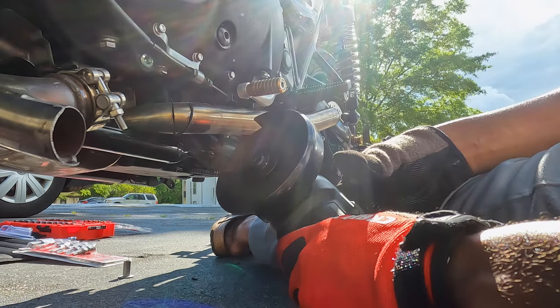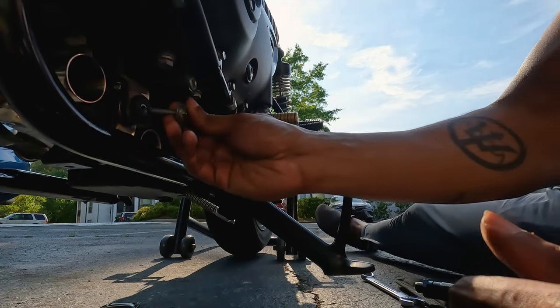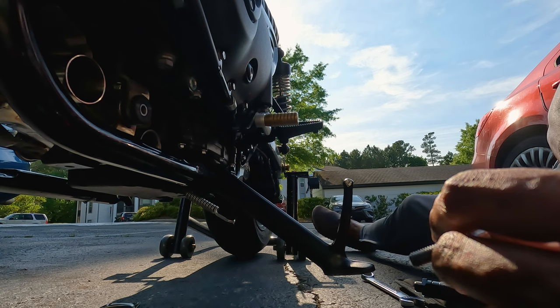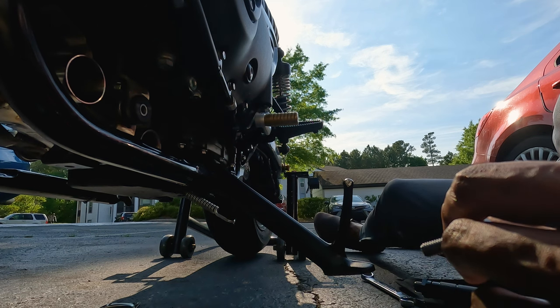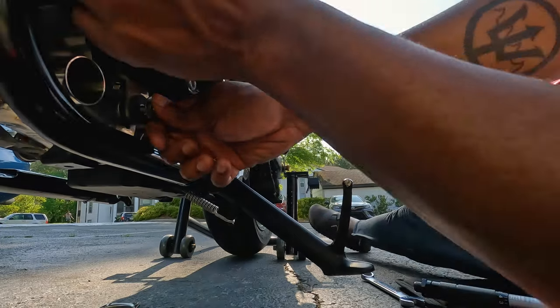There was one more thing I needed to do. If you've fitted a sump guard underneath your Triumph, there are two pieces at the bottom that kind of poke out. I had to actually cut one of them on the right side of the bike in order to get the catalytic converter out. Yikes — welding at its finest.